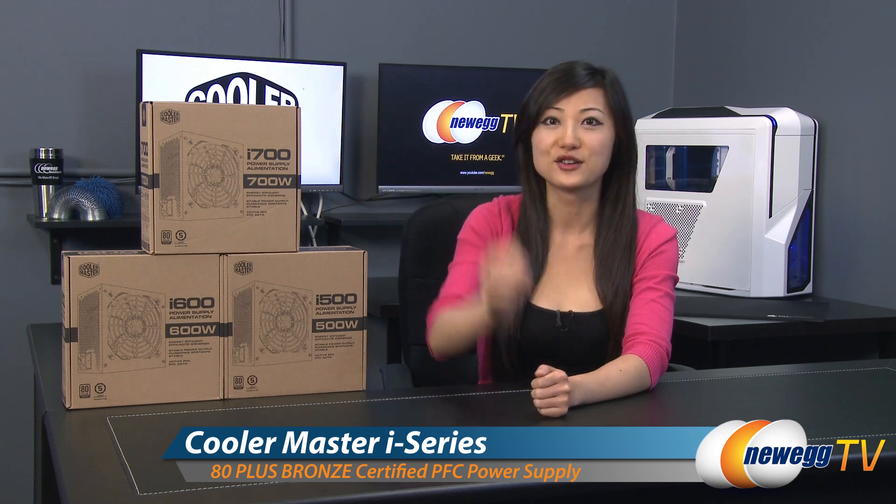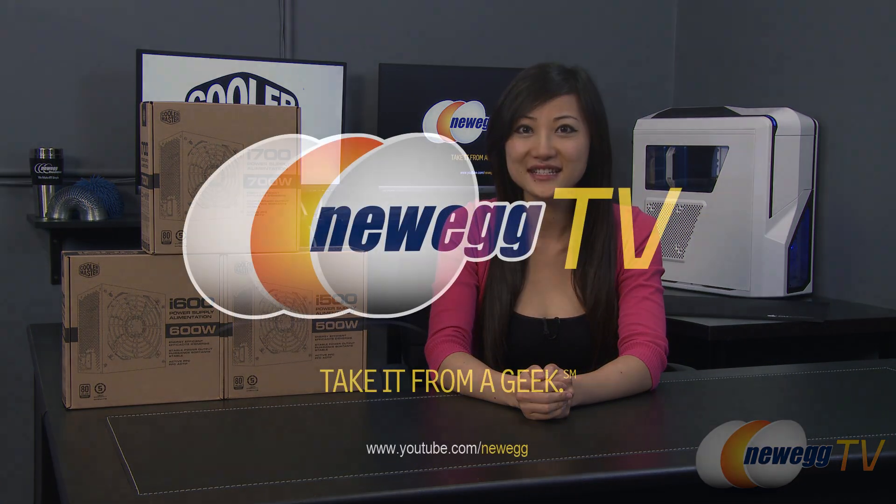That wraps up the overview on these Cooler Master i-Series power supplies. I'm Joanne, and if you enjoyed this video, be sure to subscribe to our Newegg YouTube channel. Thanks for watching Newegg TV, and we'll see you next time.